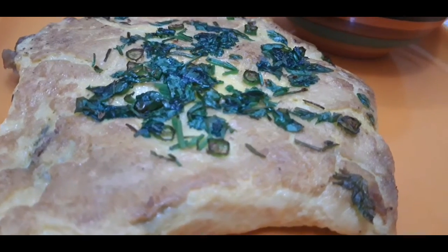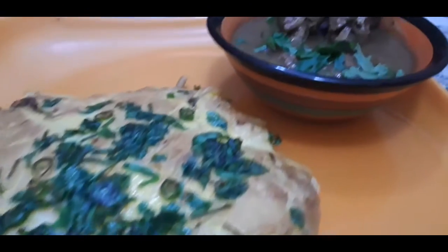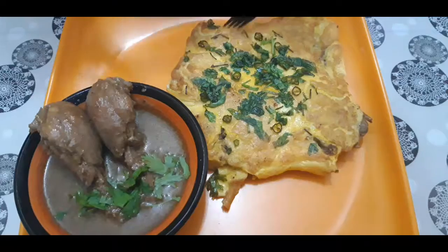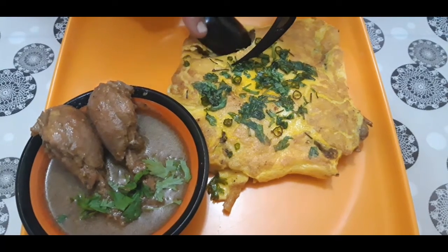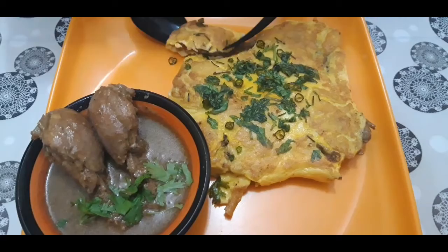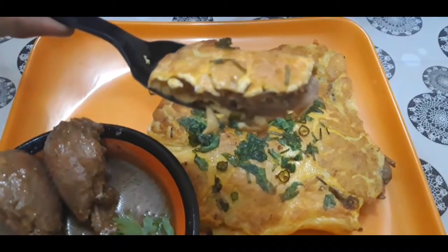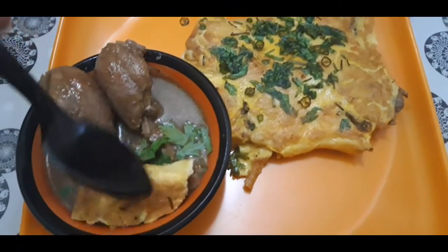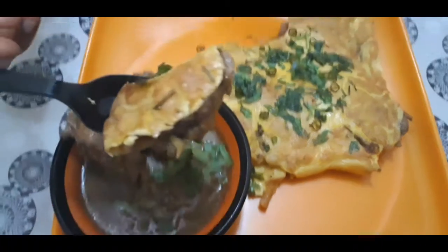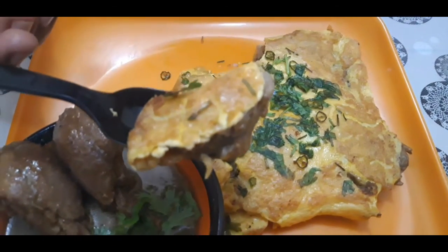It's a very simple and easy dish — next time do try this in your home, something different. You can have it along with some chicken curry. Let me cut and show you. Wow, it has come out very well — you can see the texture. The moment you dip it in the chicken gravy, yum yum! Do try this in your home, and don't forget to like, share, and subscribe to Lara Homestyle Cooking.